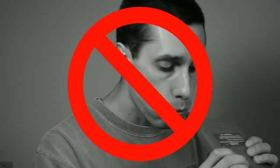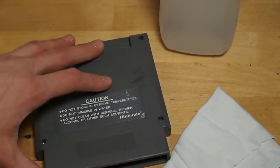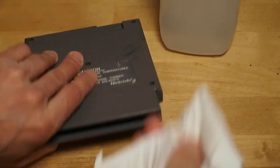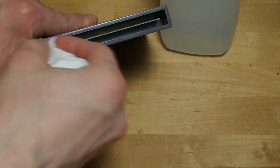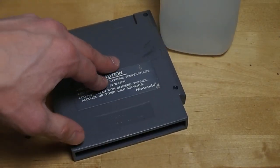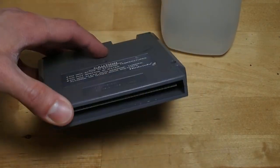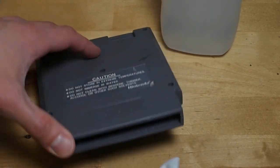Blowing on your Nintendo games might help temporarily, but over the long run it's going to cause problems. Some people take some rubbing alcohol, a rag, put the alcohol in the rag, rub it on the contacts inside the game, and that works well for games that are just a little dusty, but if there's any bit of real dirt in there, it's not going to really do a whole lot.